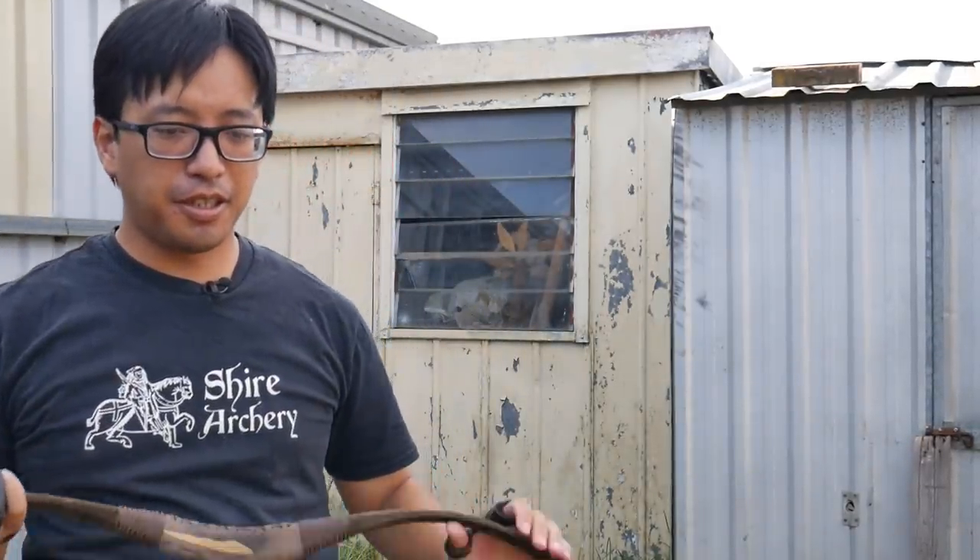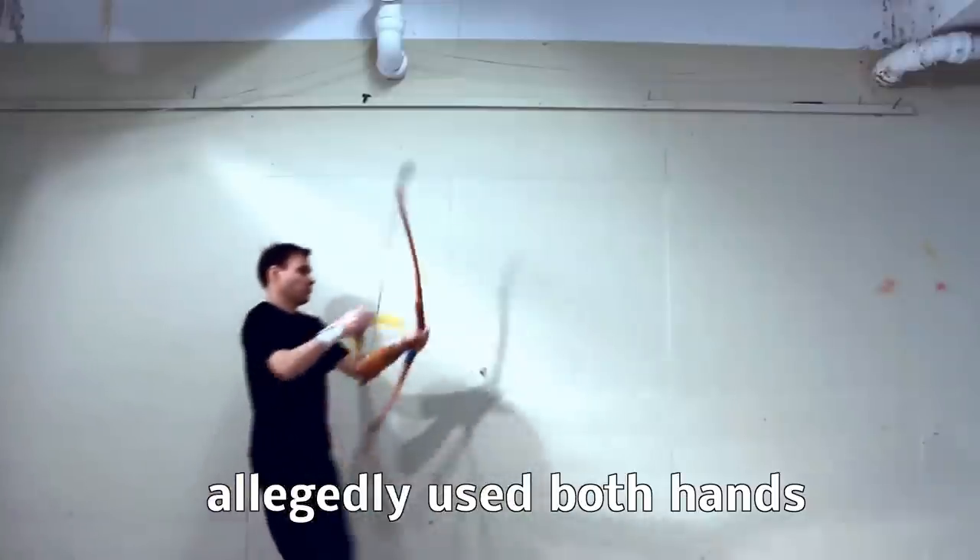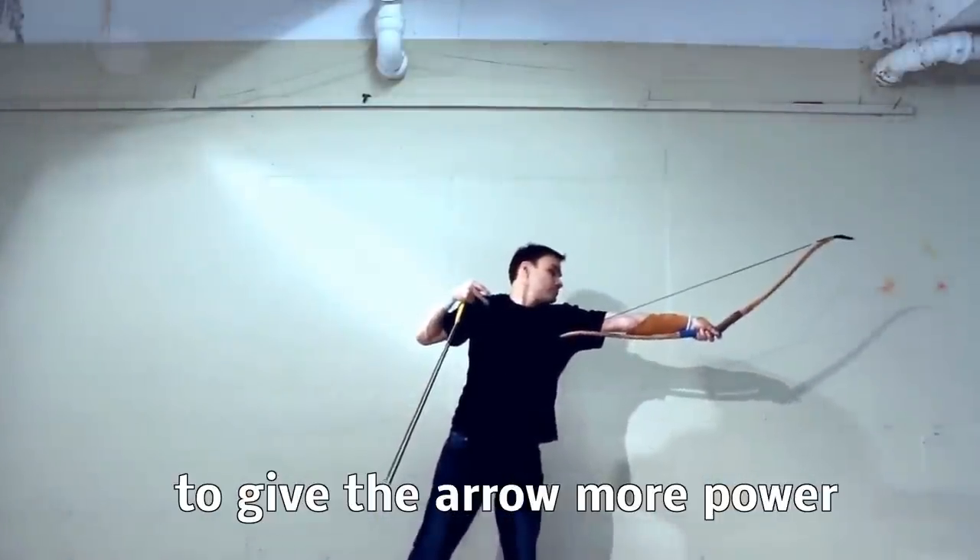I was watching the Lars Andersen 'A New Level of Archery' video recently again, and there was something I noticed which I might have missed before, but it really stuck out to me. Modern archers use only one hand, but in the past, some archers allegedly used both hands to give the arrow more power.